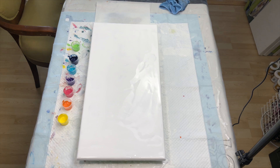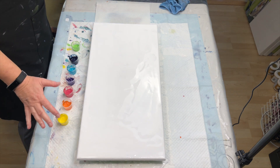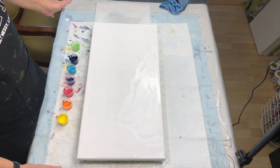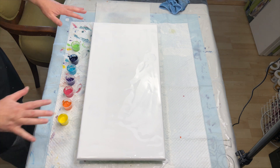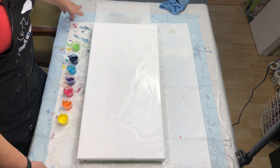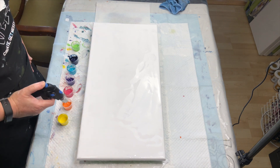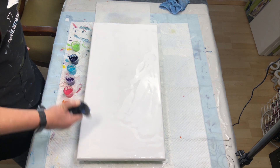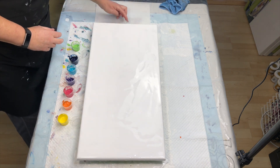Welcome back to Kim's Creations. I am going to go again with a reverse rainbow swipe. I have here a basic 12 by 24 canvas. I have already laid down my base, which is just Artist Loft Flow Acrylic in white mixed with Flotrol, US Flotrol, and water.